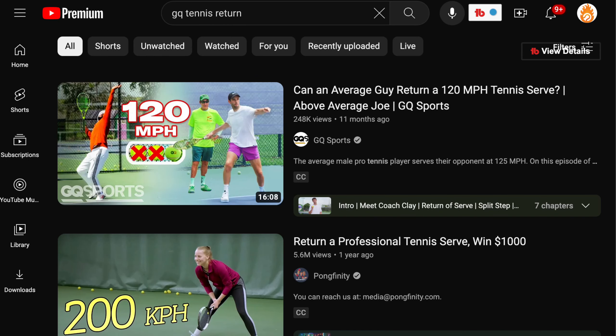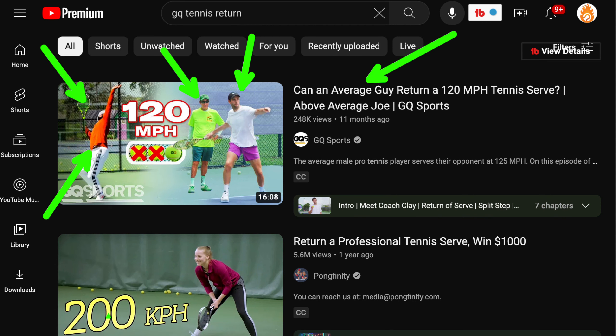I was reminded of this over the weekend. I was recommended a video from GQ Sports: 'Can an average guy return a 120 mile-an-hour tennis serve?' This is a guy who does content for GQ. He went and worked with Rick Macy for a day and then tried to return a 100 mile-an-hour tennis serve. Most of the serves he tried to return were not quite 120 miles an hour — a couple were definitely over 100, hit by former pros, but a lot of them were just spinning in play.